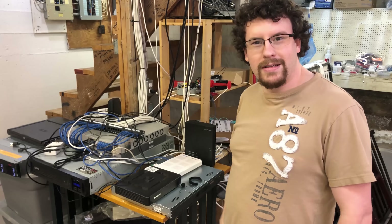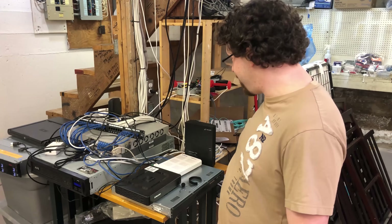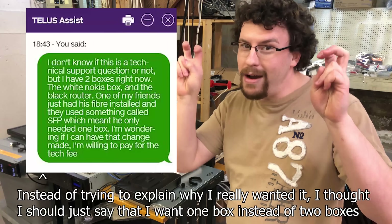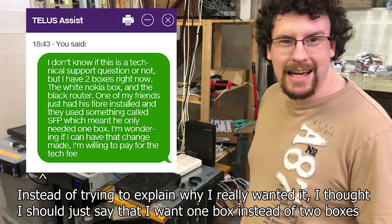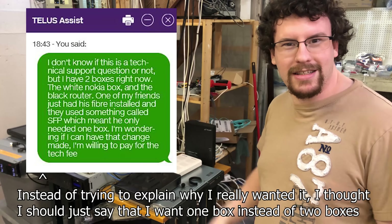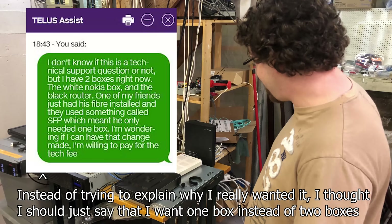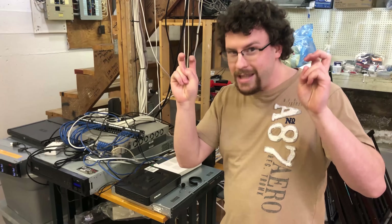Step one is to convince the ISP to come out and upgrade my setup to the new way of doing it. We go on the web chat, go through all the steps, and get ourselves a tech booked. Now we just have to wait for them to come out and determine if my setup is compatible with SFP.